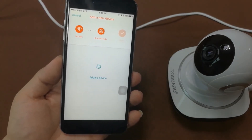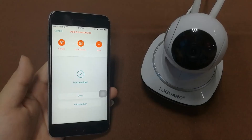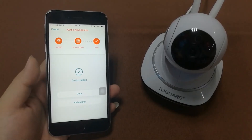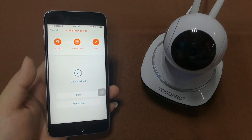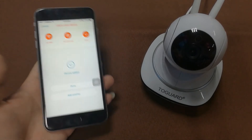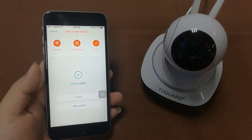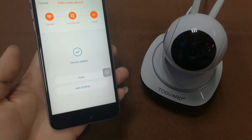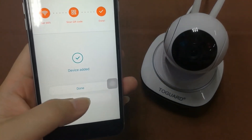The camera has now said 'Network connected successfully' and 'Welcome to Care Home.' The camera is now successfully connected, and the smartphone app shows 'Device added.' We're done with the connection.